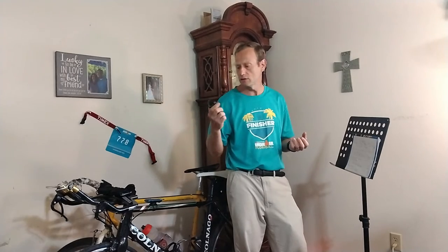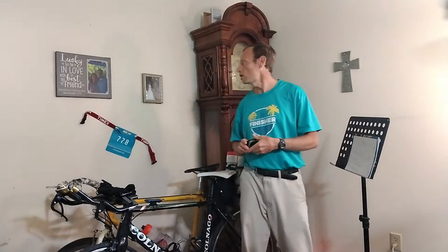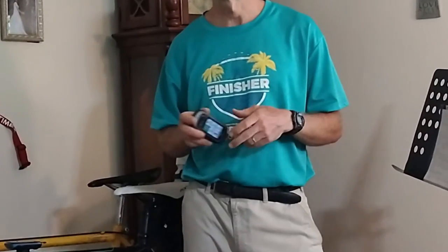I use this for the Dirty Kanza 200, which is now called Unbound Gravel 200. And I've also used it a week ago today for a 230 mile plus bike ride with about 10,000 feet of elevation, all paved roads. It was 230 plus miles.